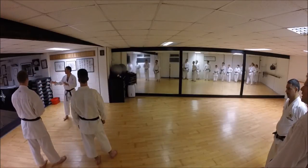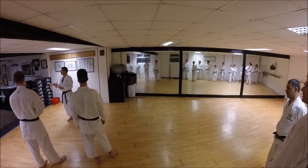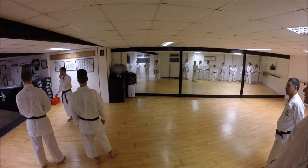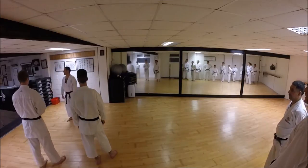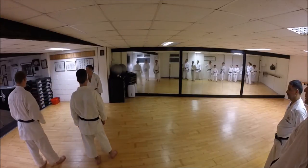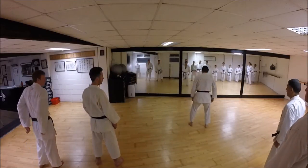Asai Sensei - it was difficult to see even in all the videos he does because his kihon was so developed. He can sometimes be kind of a little bit scruffy. But it was very difficult to see what he was actually looking for. As far as I'm concerned, feet still. A couple of people are doing this - let me show one more time.